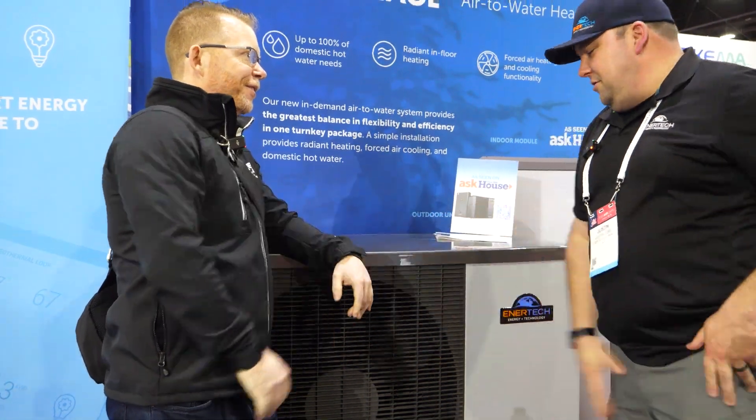Justin, good to see you my friend. Michael, good to see you always. So we're in Atlanta, we're looking at the brand new ENERTECH air-to-water. Walk us through what we're leaning on here, what this unit is, what can it do?